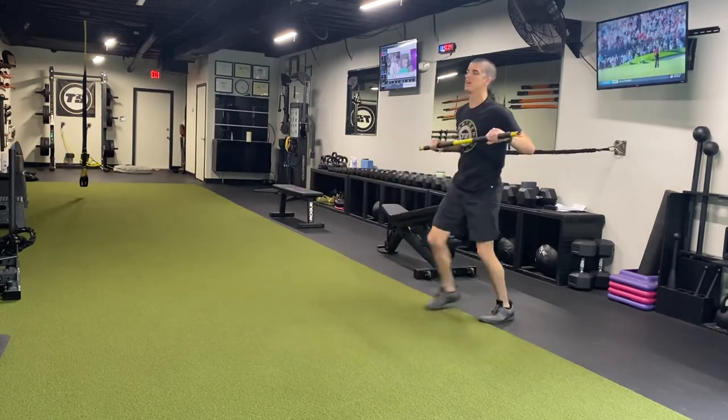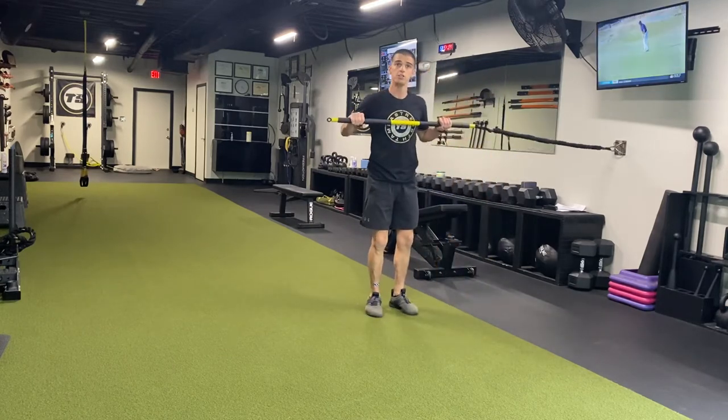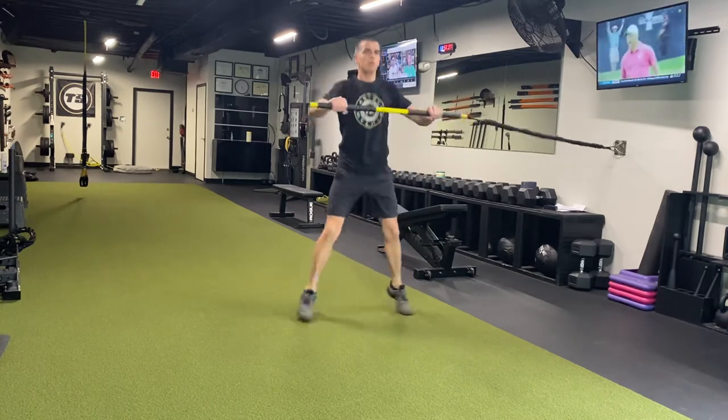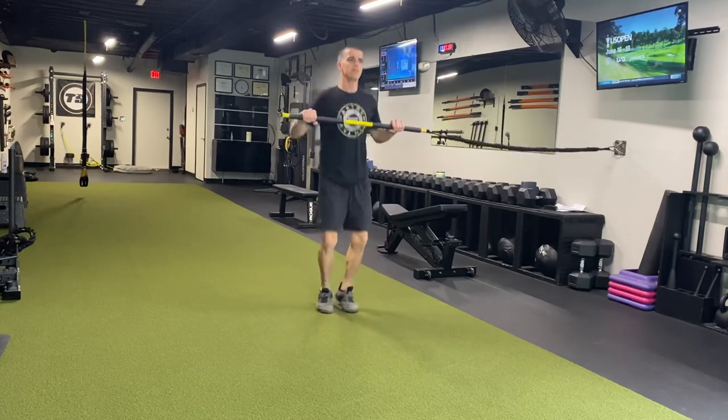And then the last one — another anti-rotation exercise, but also a little cardio. Work on your conditioning. Jumping jack press — trying not to rotate to the wall, working on anti-rotation. Also get my heart rate up, get my fitness up.